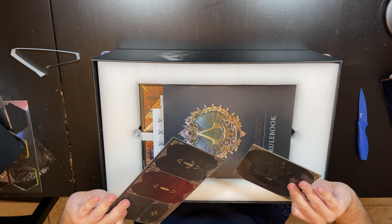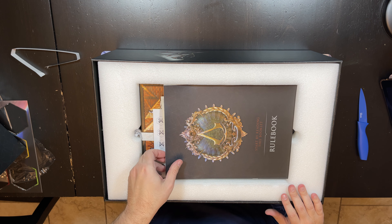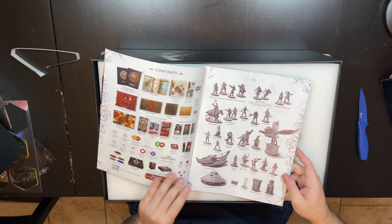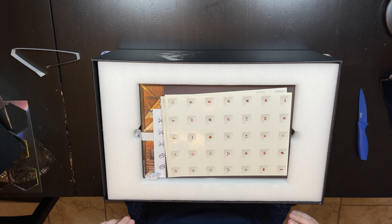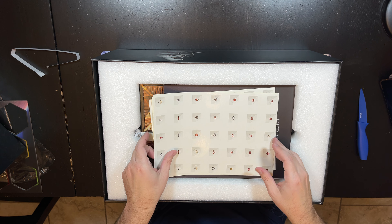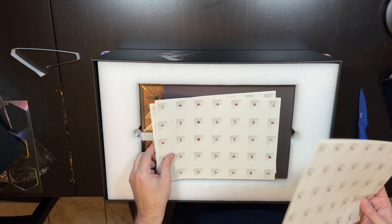We have some assassin tree and some other boards. We have a rulebook which is big and has all the stuff that's in the game with examples. This is based on V Commandos, so it is a solid system. V Commandos is already kind of a stealth game, but this version is tuned specifically for Assassin's Creed.